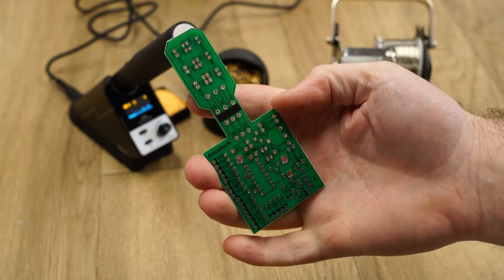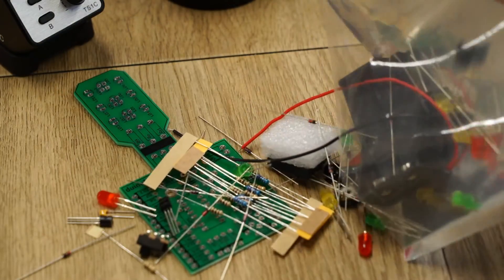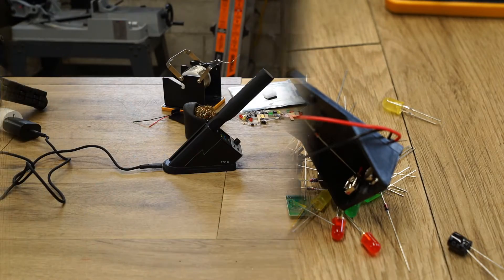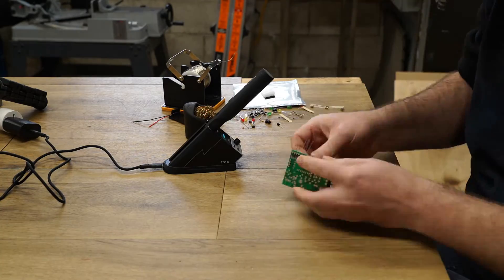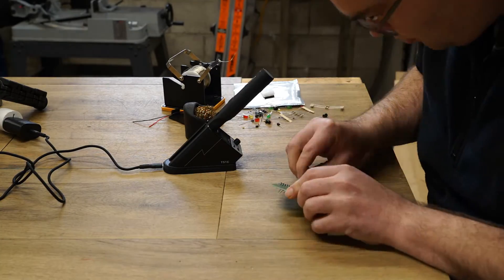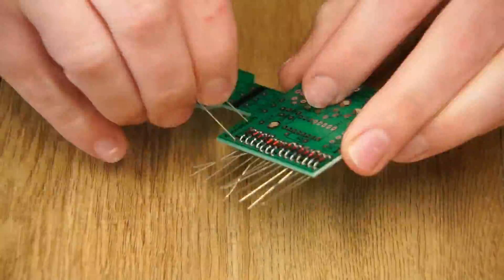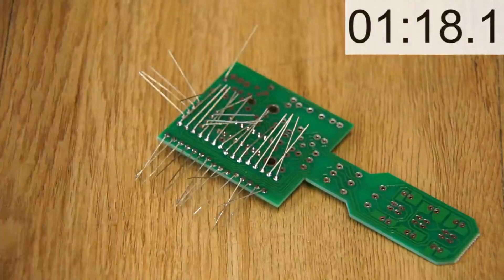Unlike a traditional corded iron there is the possibility of running out of charge during a project and having downtime while the iron recharges. So for the first test I'll be assembling this PCB traffic light kit. During this initial test the iron was run constantly without recharging on the station.